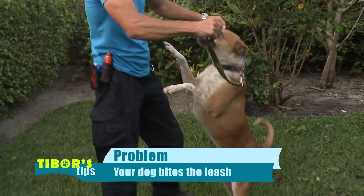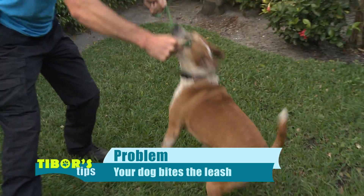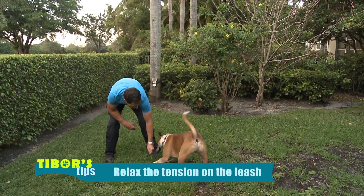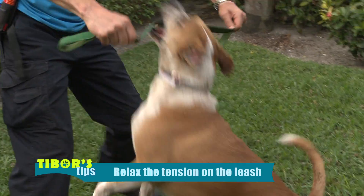When you start pulling the leash all over the place, it creates more fun and more of a game for the dog — they think you're playing. All you have to do is drop the tension, drop the leash. There's no satisfaction in chasing something that is dead.